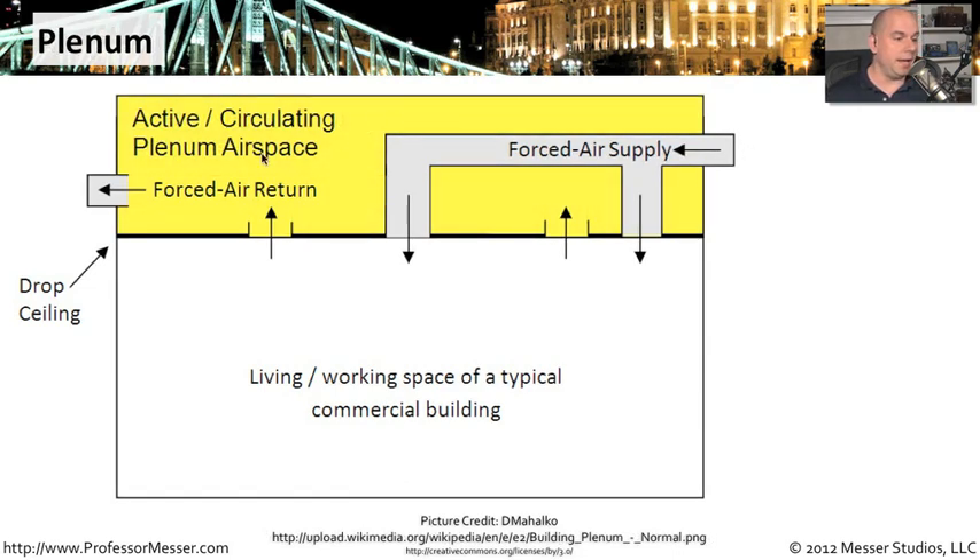But in a lot of environments, you do use that space in the drop ceiling as a plenum. You may be forcing air down into the workplace — your air conditioning or heating — but the return is going up into that large area containing your wiring, plumbing, and all the other industrial pieces above the drop ceiling. We call that area the plenum.